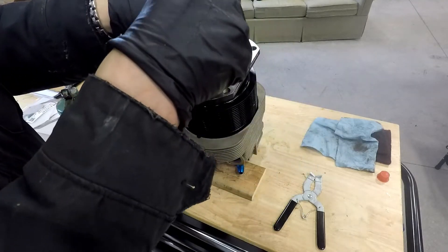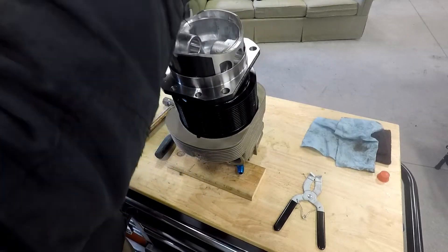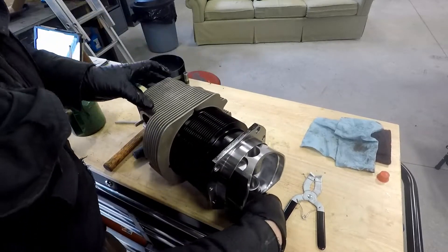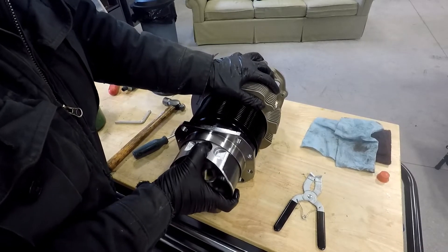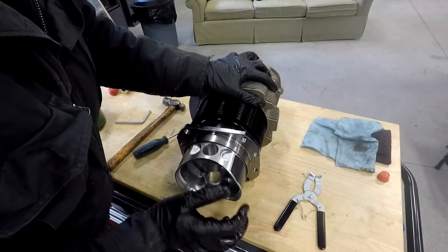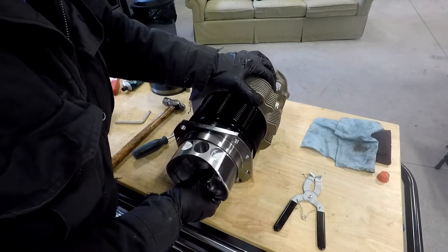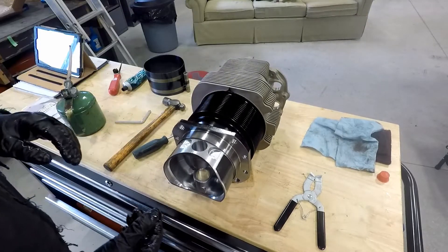There we go — that was a little more stubborn than usual. But we've got the piston in with all the rings. Now we just walk the piston back so that it's aligned and open to allow us to get the piston pin in. I actually want the other side out a little more without pulling the piston back out — definitely done that before.